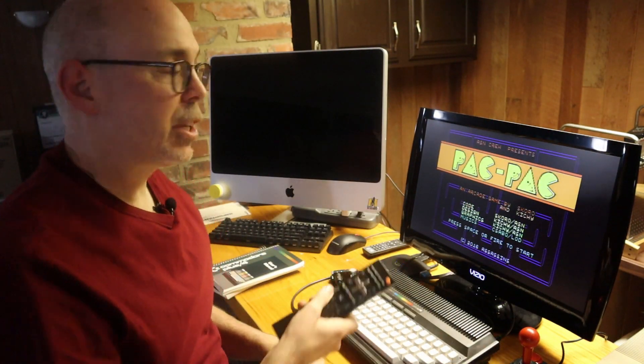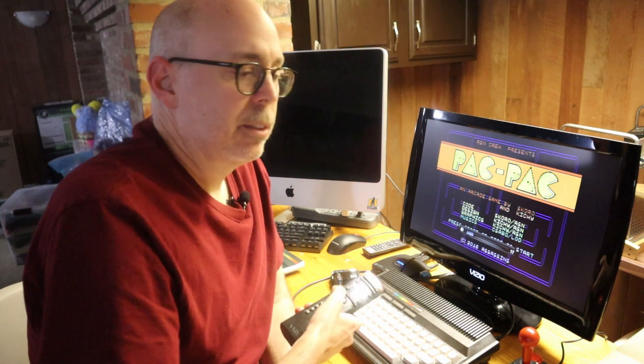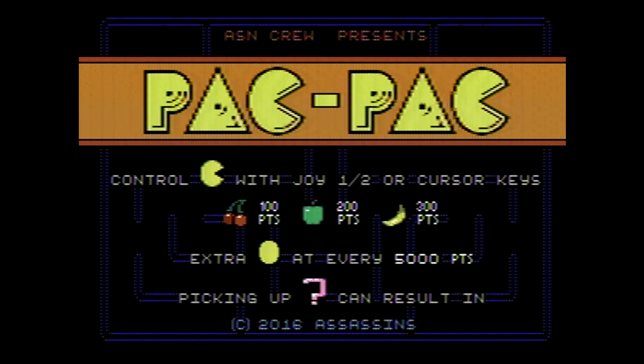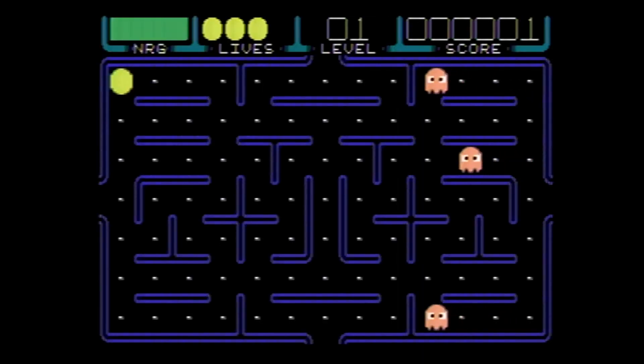And we're back. Let's get a little volume. Everything loaded just as it should. Hit the space bar to load the game — and there we go. Our PI 1541 is working as it should.